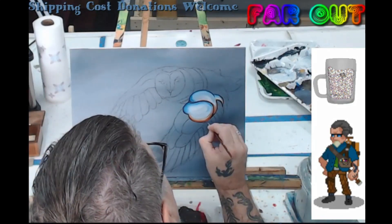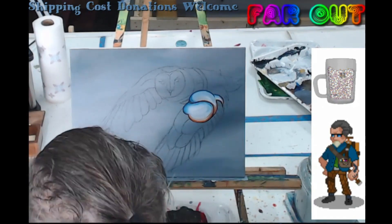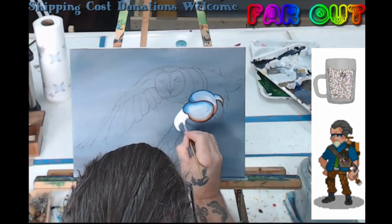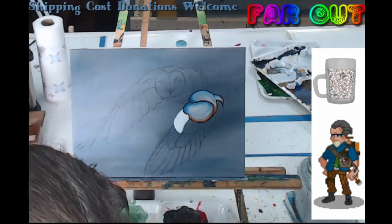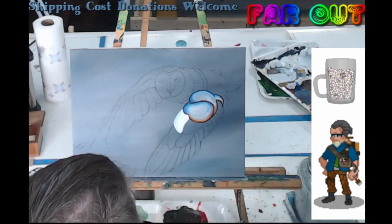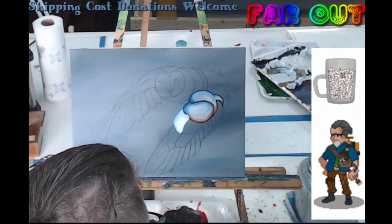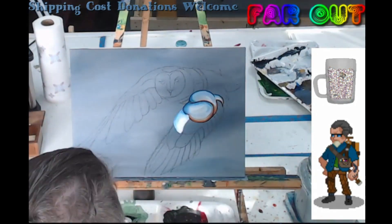I'm going through and doing that front wing, making it look metallic or chrome. I'm using Prussian blue, white, and burnt sienna to give that chrome kind of look. I put the white base down and then paint over the top of that with the blues and the siennas to give it that sheen of metal — those are the typical colors you would use in a chrome type look.